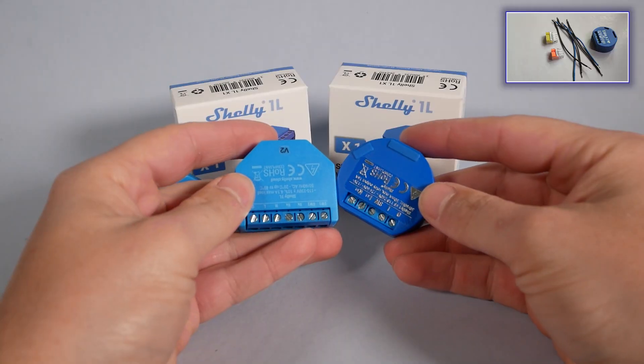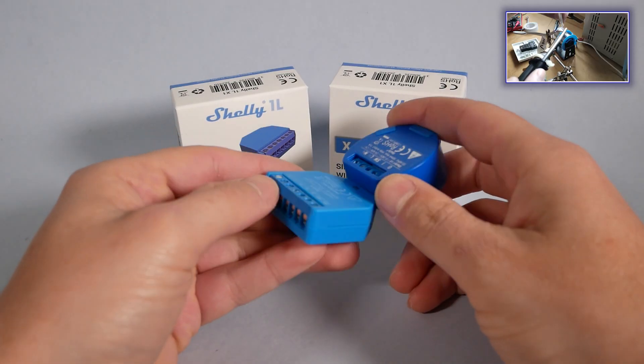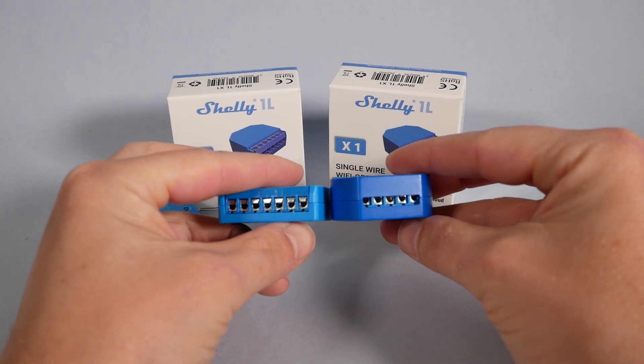It's time to talk about the actual relay. The Shelly 1L is probably closest to the Shelly 1, despite sharing its footprint with the Shelly 2.5. If you're interested in Shelly 2.5, I also reviewed it — there'll be a link. There's a link for Shelly 1 too, so you don't feel so lonely.